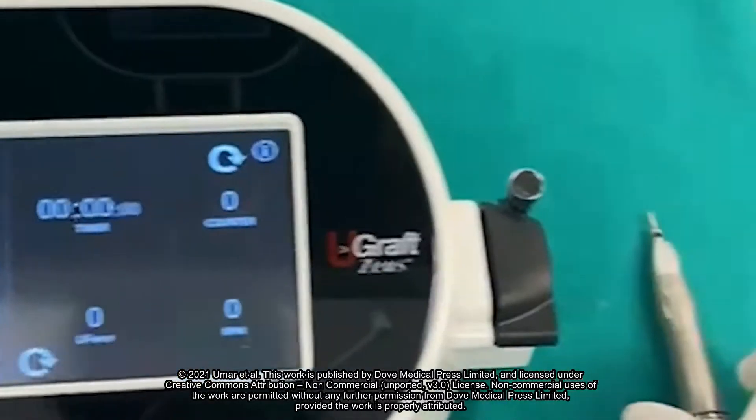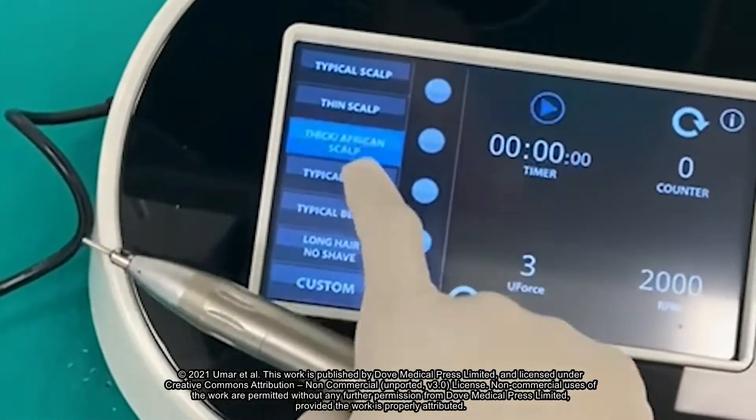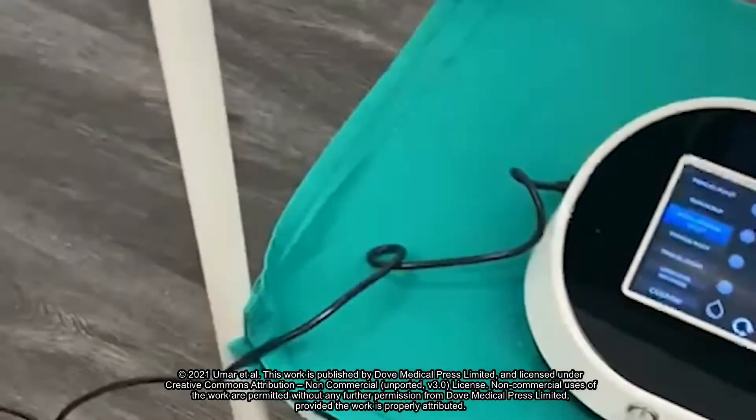Begin Afro Scalp FUE by selecting the Thick Slash African Scalp tab on the dashboard. This automatically calibrates the system to optimal settings for Afro Scalp FUE.